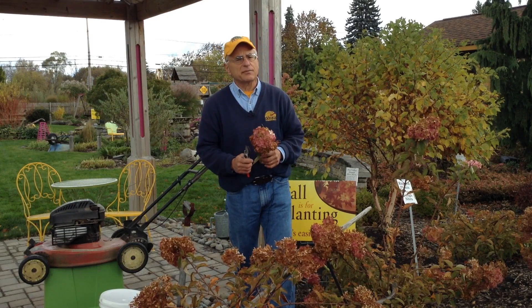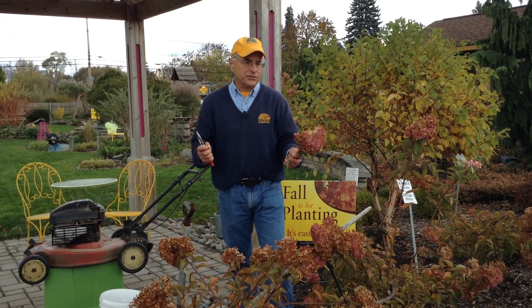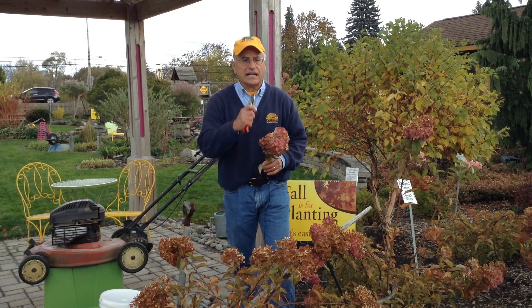So you must trim them and cut them back before they start to turn their color. And of course, with all hydrangeas, put them in a dry vase, not a wet vase.